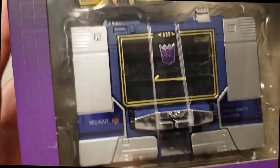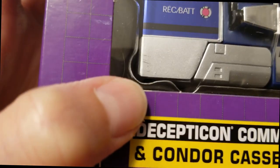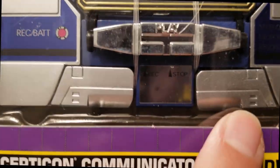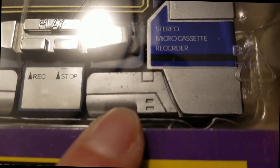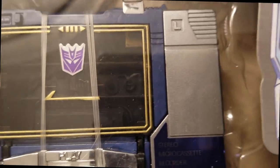And again — scratches, more scratches down here, more scratches there. And again it's sealed from the store.